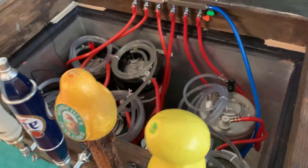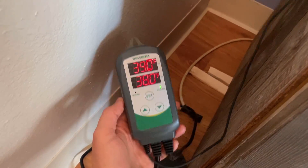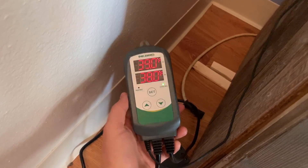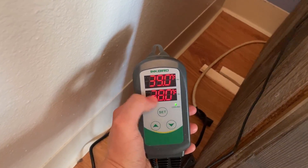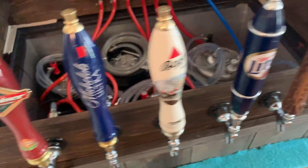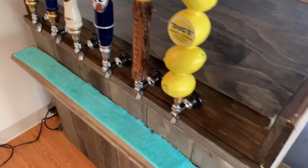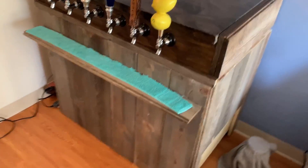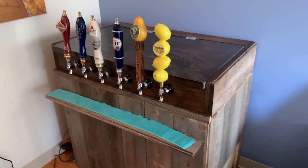We're also using a temperature regulator that kicks the freezer on and off according to what temperature it reads. Right now it's 39 degrees so it kicked the freezer on to come down to 38. I've been using that since day one, otherwise it would just freeze everything. And yeah, this is called a keezer or a kegerator — I just glued some wood to it and voila.